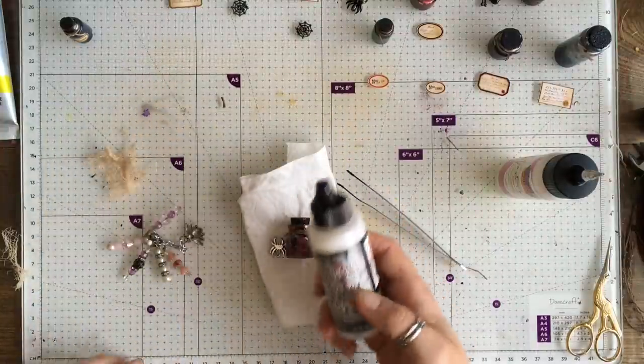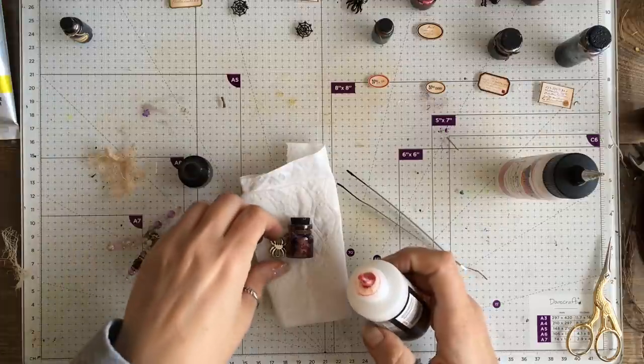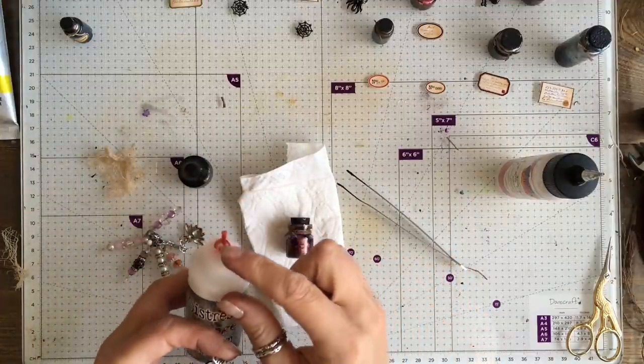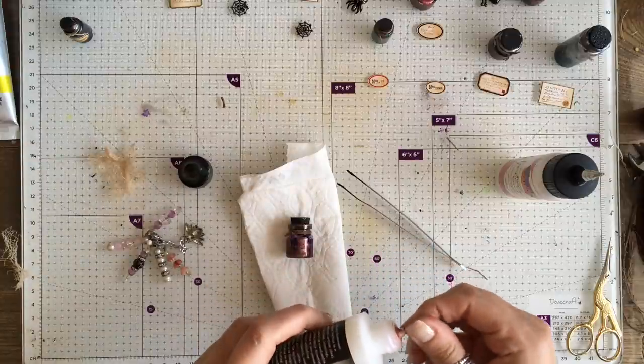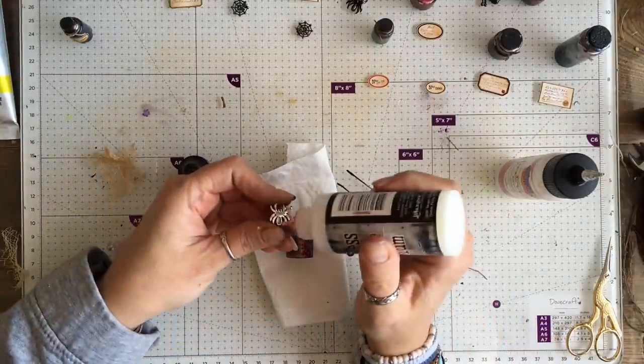I'm pretty sure I've seen Tim Holtz use this. I've got a bit of ink on my nib, but let's see what this does.